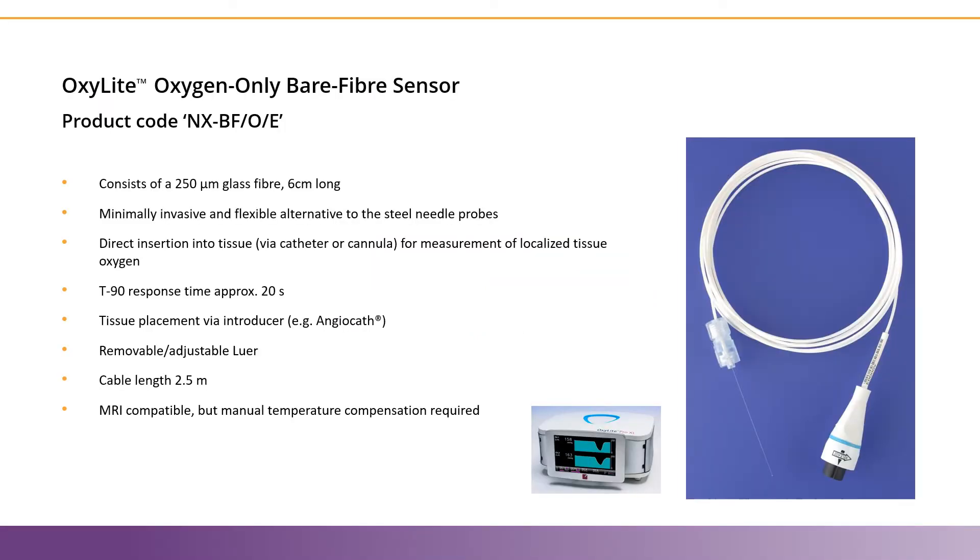This video will examine the bare fiber type Oxylite sensors. Let's start with the Oxygen Only Bare Fiber Sensor, or the NXBF-O-E. This probe connects to our Oxylite system, and you can see the blue ring on the probe connector matches the color of the Oxylite.